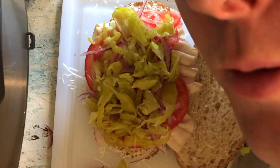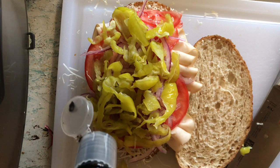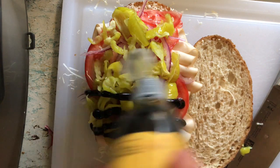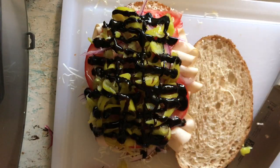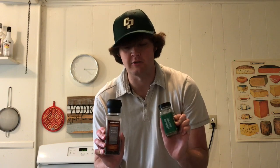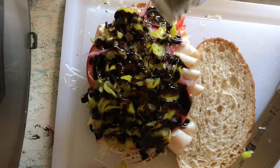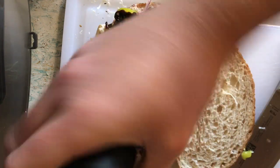Up next, we're going to hit it with our balsamic glaze. Just shake that out and give it a good layer. The reason I put on the balsamic now instead of at the end on top of the other piece of bread is because it gives us a good surface for our dry ingredients to stick to. So we're just going to douse it with some oregano and finish off with a little bit of the pepper.